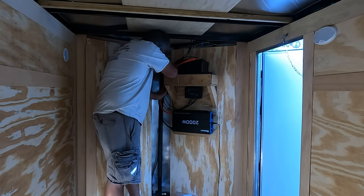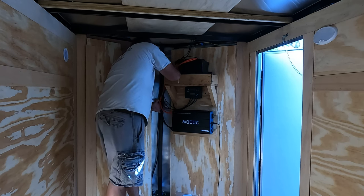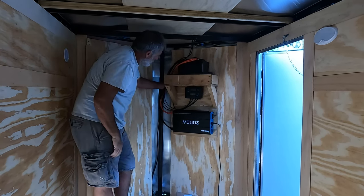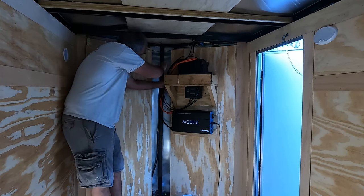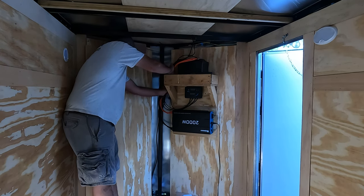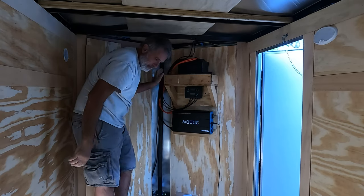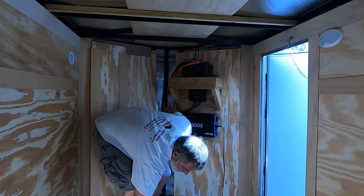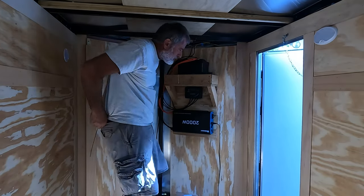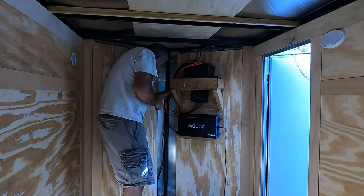Just going to try to zip tie these wires together. I think if I have them zip tied together and back there they're pretty much out of harm's way. I'll maybe attach them to this piece of wood a little bit. I'm going to scrap the idea of trying to go behind that panel because then I'd have to drill holes in and back out, so I think it's going to be a lot simpler.